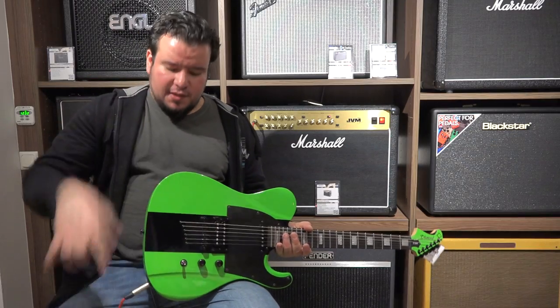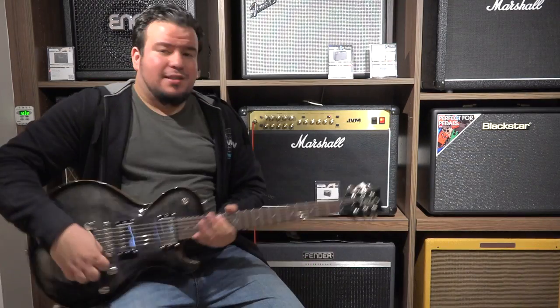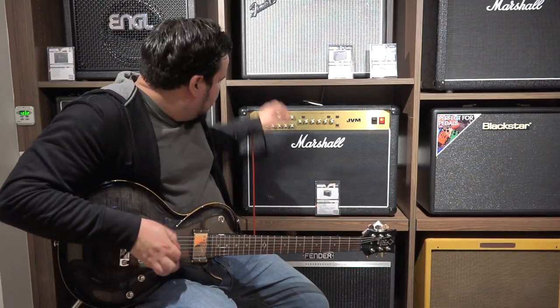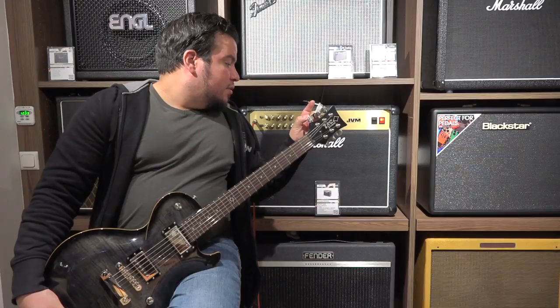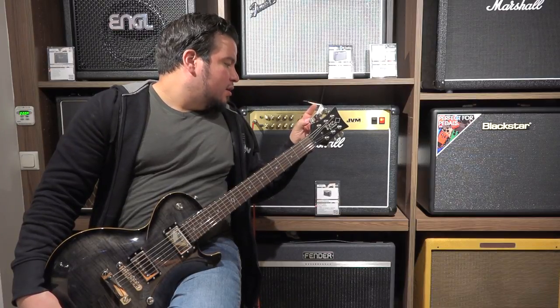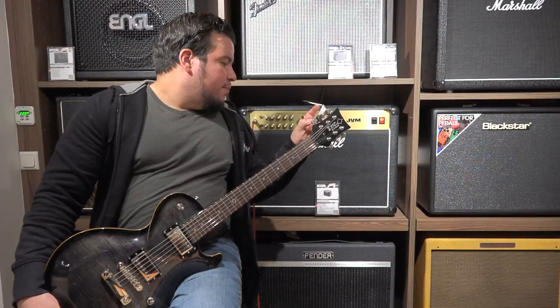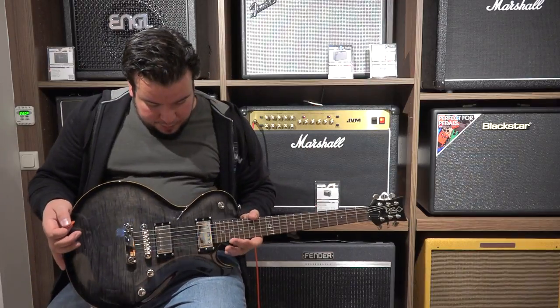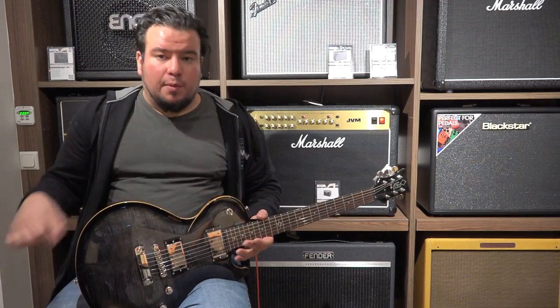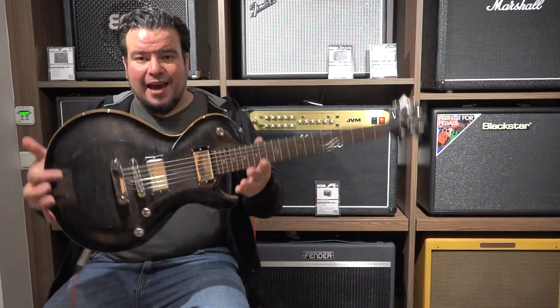Next guitar: the Diamond Bolero. DBZ Diamond Guitars Bolero — yes. Flamed Maple, Transparent Black, Mahogany Body, Flamed Maple top — actually a Flamed Maple Veneer on top. But it's a maple top with a veneer on top and I like this shaping. We got this contour here.